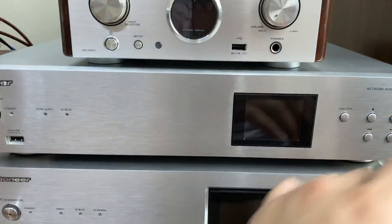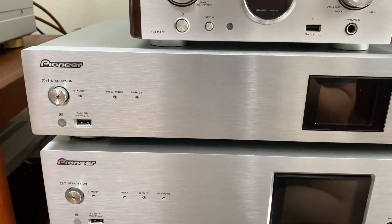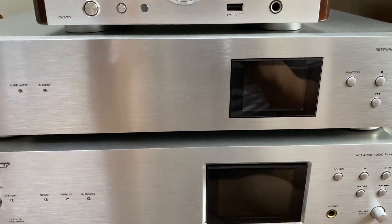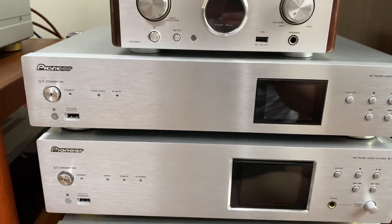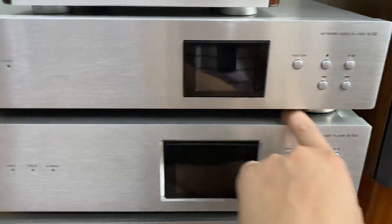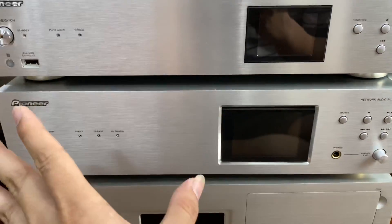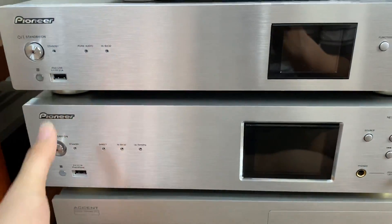Phía dưới thì chúng ta sẽ có Pioneer N50, máy này thì quá nổi tiếng tại shop rồi. Rất nhiều anh đang sử dụng, tính năng rất là nhiều, sử dụng rất là bền, mượt mà. Pioneer N50 với mức giá là 11 triệu rưỡi, chơi nhạc từ Optical, Coaxial, máy tính sang, Airplay từ điện thoại sang, hoặc là còn đọc cả USB ổ cứng. Giải mã 32 bit, 11 triệu rưỡi, con máy full box với hình thức xuất sắc. N70A thì đã tăng giá so với trước đây, một máy hình thức xuất sắc với mức giá là 23 triệu rưỡi, chỉ có một máy. Đây là N70A hình thức 99%, đầy đủ phụ kiện.